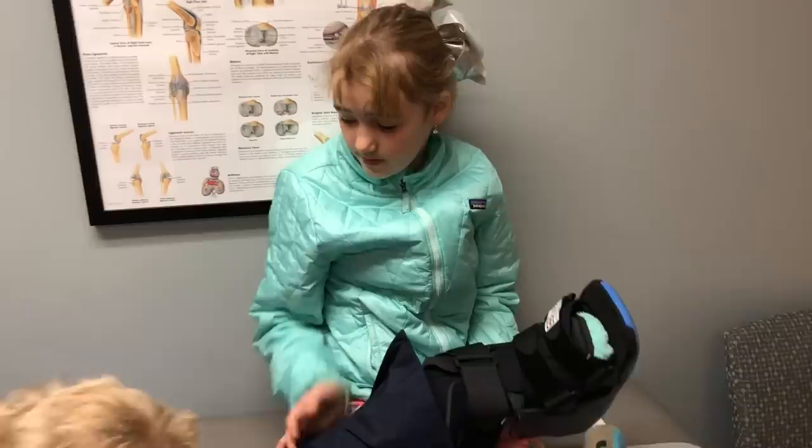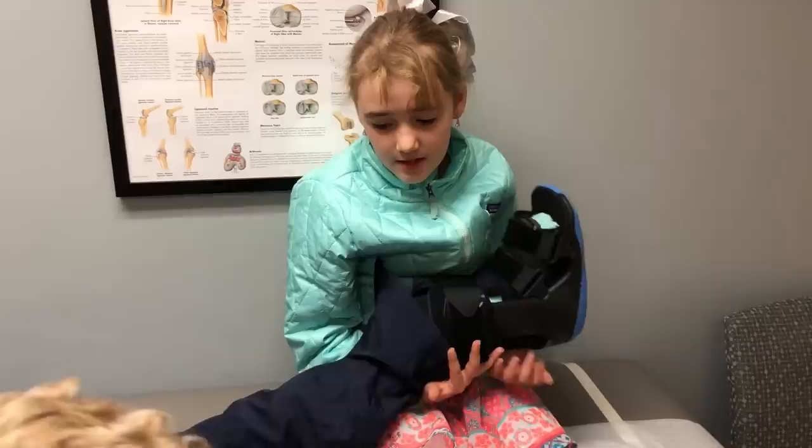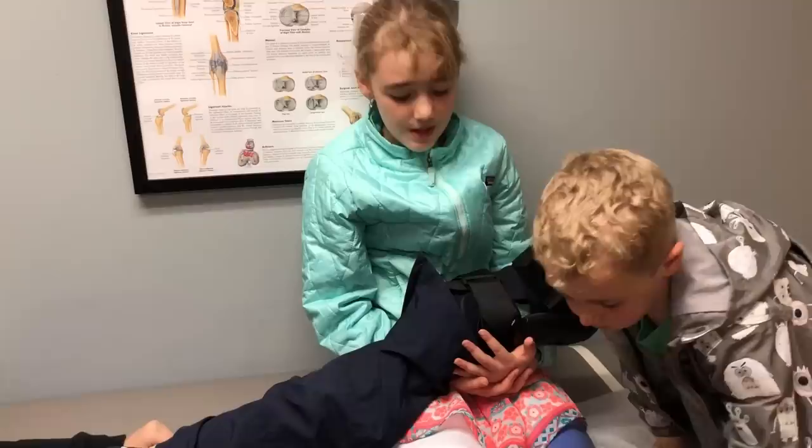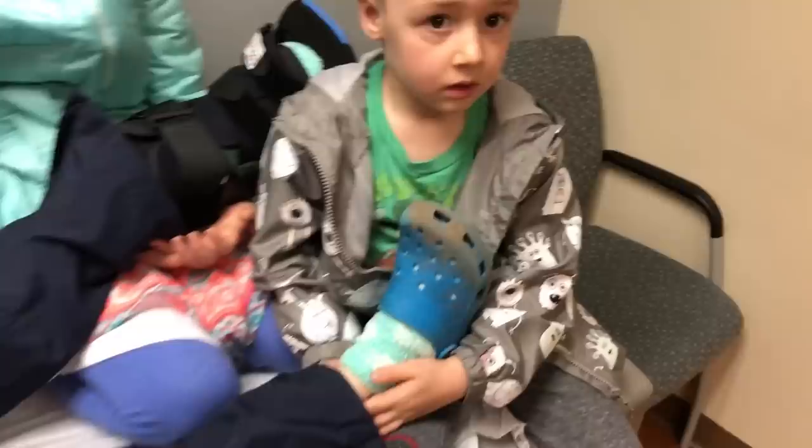I'm just elevating Jacob's foot. I don't know why I have to, but it's helpful and it helps get rid of the pain. It's like a pain relief. Because when he stands up or sits down without it elevated, it really hurts.